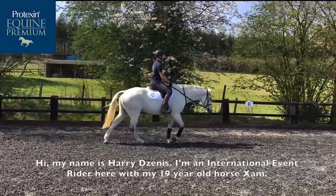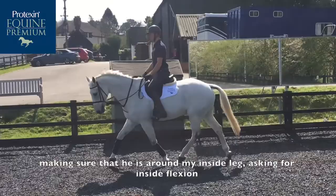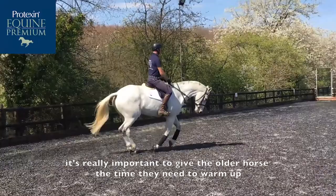Hi, my name is Harry Zennis. I'm an international event rider here with my 19-year-old horse Zam. Whenever I start him off in the school, I always like to start him off stretching in both the walk, the trot and the canter, making sure he's around my inside leg, asking for inside flexion.